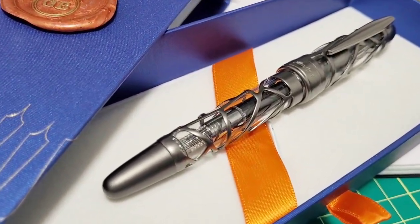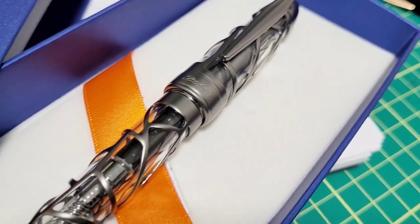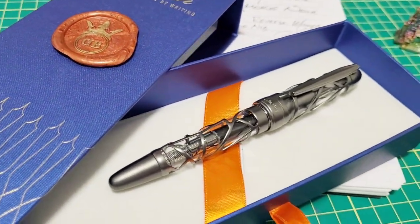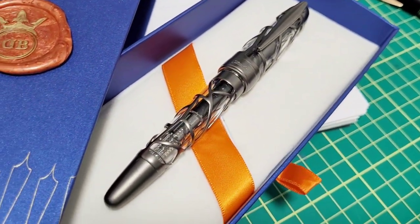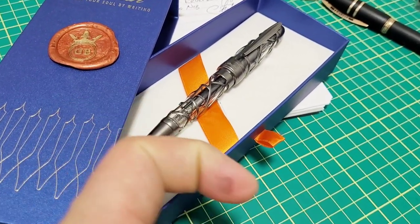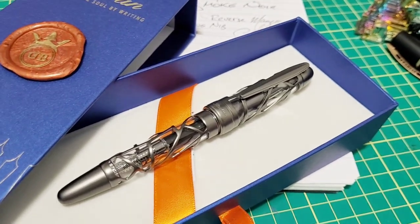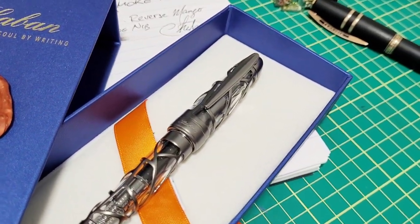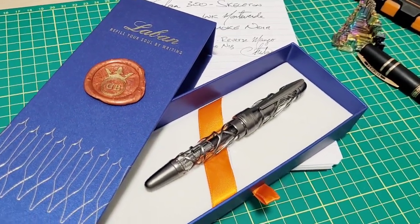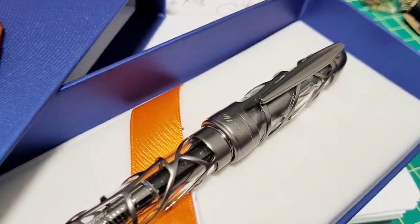Big thank you to Gold Spot Pens for sending me this beauty to review. Check the link in the description to check it out for yourself. If you've been eyeing one of these, hopefully this has helped you out. If you have one and have been using it for a while, leave a comment and let people know how it's been going. If you have any questions I'll do my best to answer. I appreciate everyone following the channel, hitting subscribe — it helps me big time. We'll catch you next time.